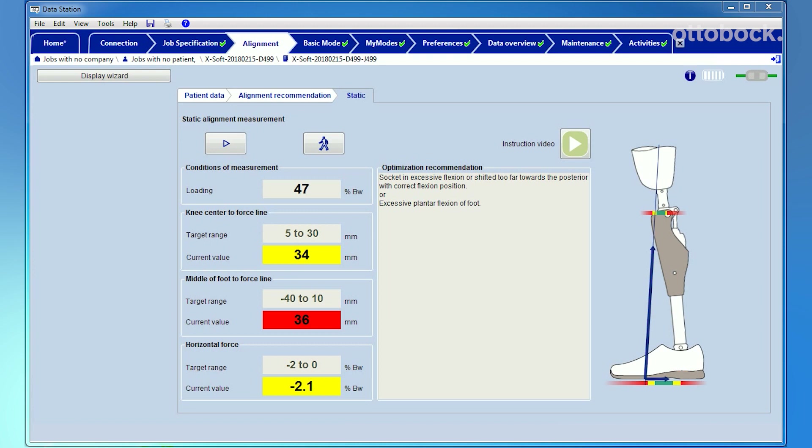A good static alignment is achieved when all three fields are green. Sometimes a yellow field can be acceptable but is not ideal. The two most common causes for an unsatisfactory result are: the hip flexion contracture was not sufficiently accommodated in the prosthetic alignment and there is not enough socket flexion, or the plantar flexion at the foot has not been correctly adjusted.